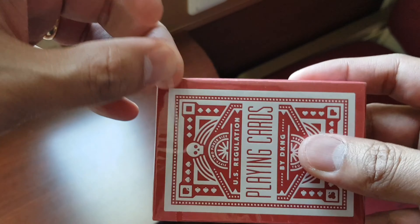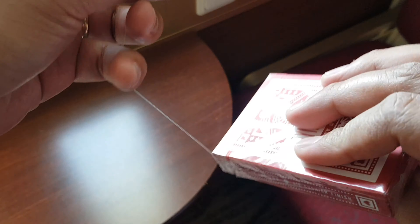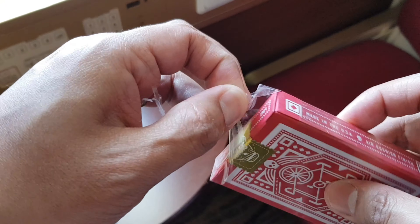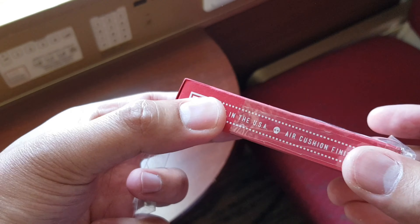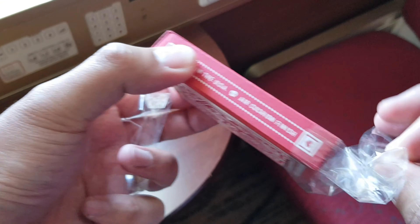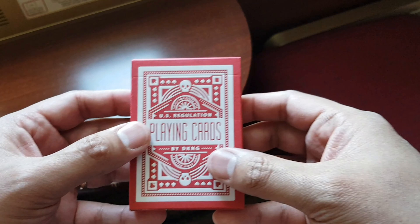The deck is available in 4 different varieties, but I'm only reviewing the Red version. You'd probably be glad to know that USPCC is the company behind manufacturing these cards, which means only one thing: supreme quality.